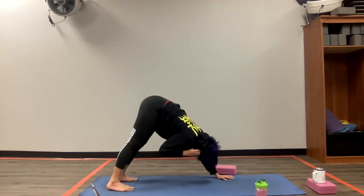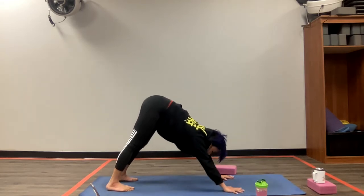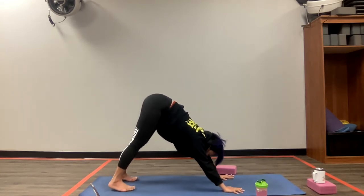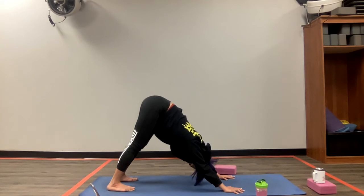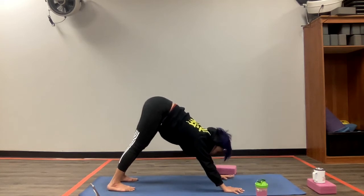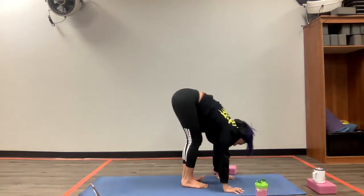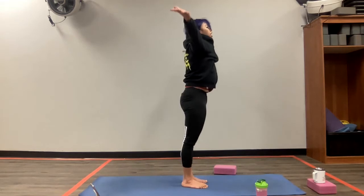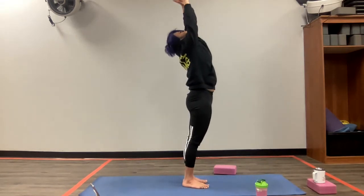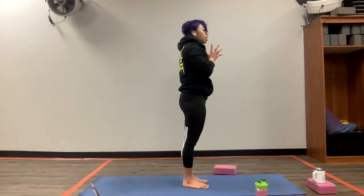Catch your breath. We've got three breaths in this position. One last breath, inhaling. Exhale, on your next inhale prepare to look forward. Then exhale, walk your feet to the front of your mat. Rise up again — with your breath, inhale, go ahead and reach up to the sky. Exhaling, hands in a prayer position. Wonderful, let's do it again. One breath for movement — inhale, reach up.